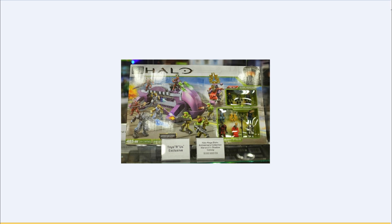Up next we have the Anniversary Collection High Rock Shadow Convoy. This is the only picture I could get of it — this is actually the packaging. As you can see, it comes with ten figures. This is the one I was talking about in my Series 9 opening where I got that lucky figure because it was the last one left. Front and center of the packaging you get Sergeant Johnson, which I've always wanted.